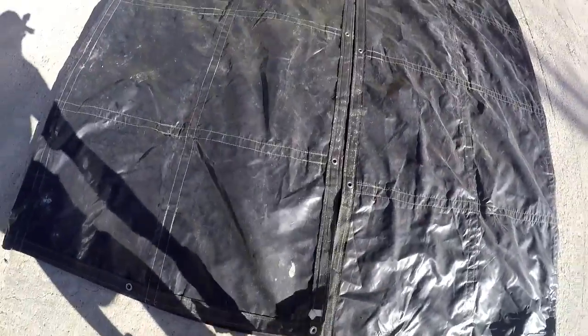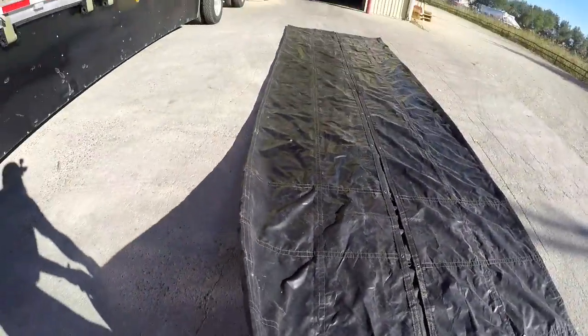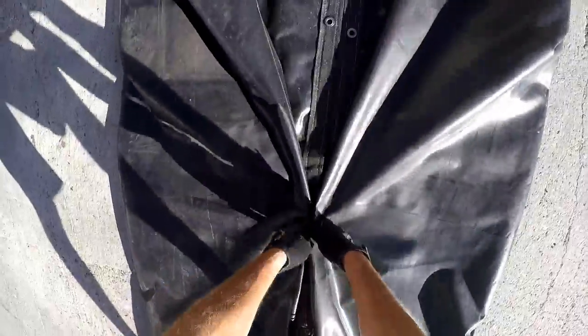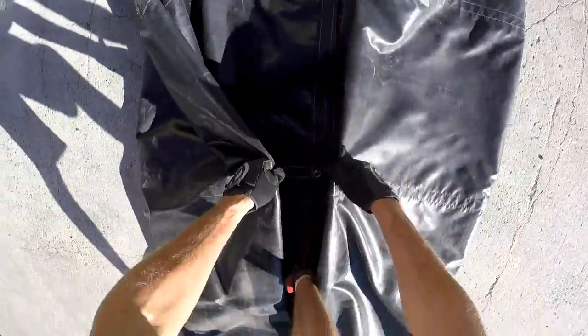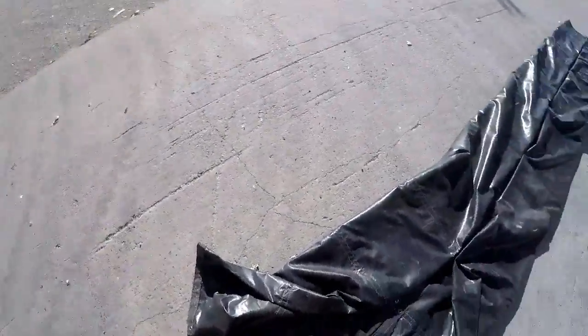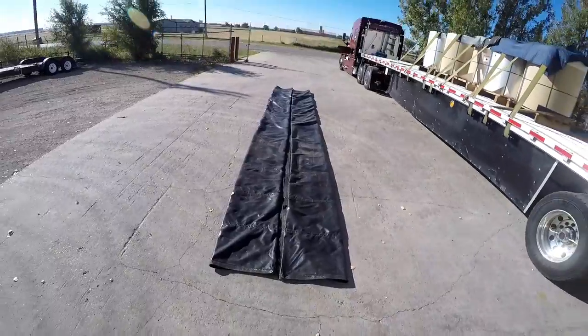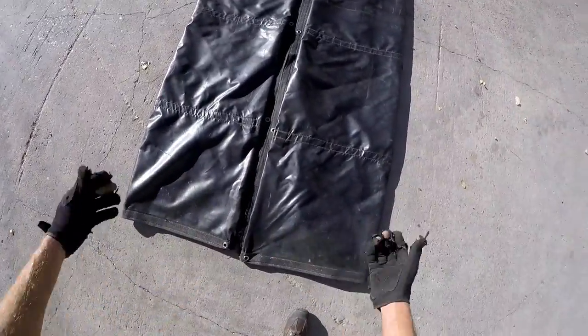Simple video, guys, but a lot of guys have questions about this stuff — how do you fold the tarp, how do you roll it up? I just do the same thing we already did: grab those ends and do the same thing while I walk in the middle, bringing it in. Kind of have to stand on one foot to make that happen. Pull it over your boot like that and finish it off at the end. There you go, just like that.